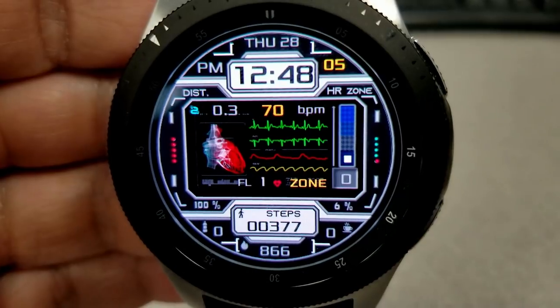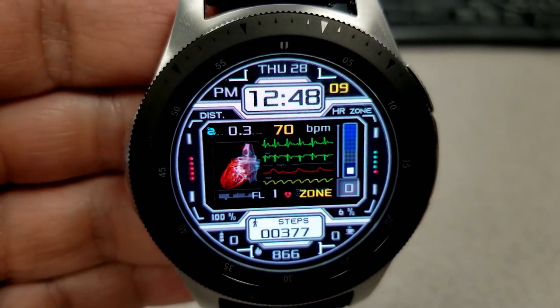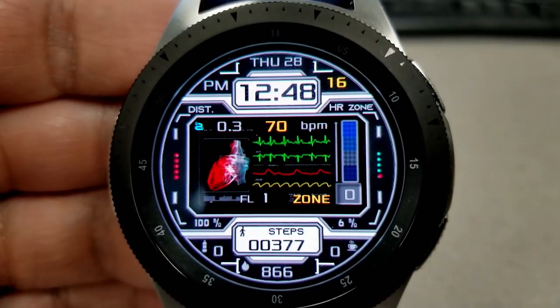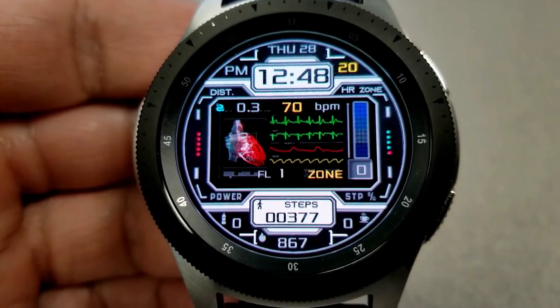Going back to features, this one includes the date at the top. Your distance traveled, heart rate, battery status, and floors climbed are all in the center area. And then at the bottom, you have your total steps count and goal, calories burnt, as well as your water and caffeine intake. This one also comes with a colorful and detailed AOD mode.